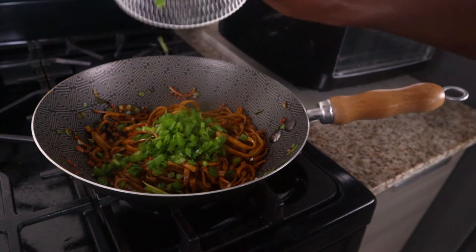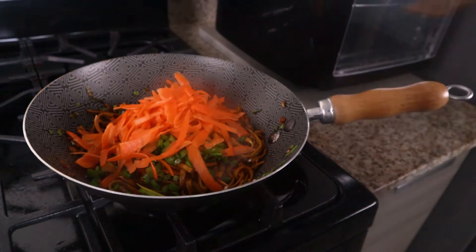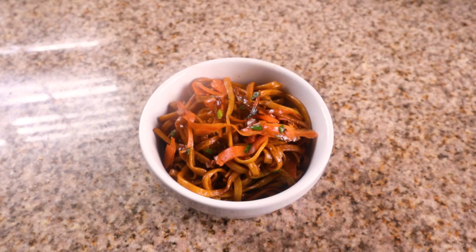Add the remaining green onion and thinly sliced medium carrot. Cook for 1 minute, then add to your serving bowl. And in just 30 minutes, you too can enjoy these yummy soy sauce noodles.